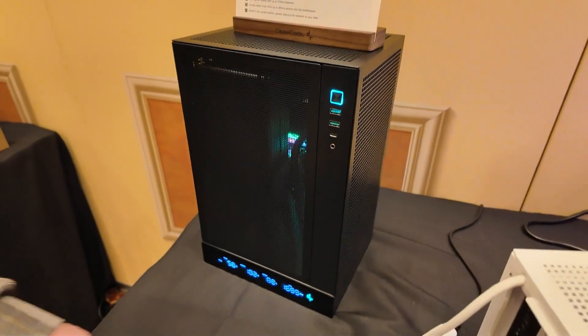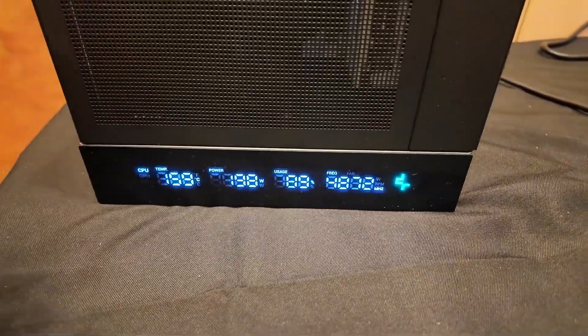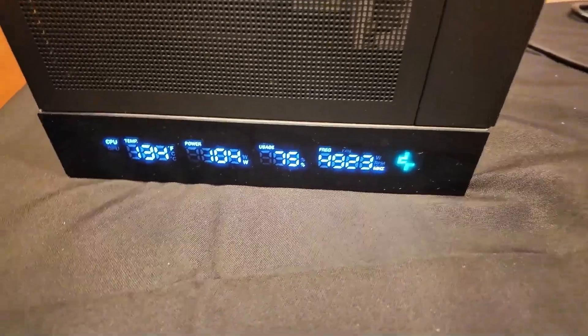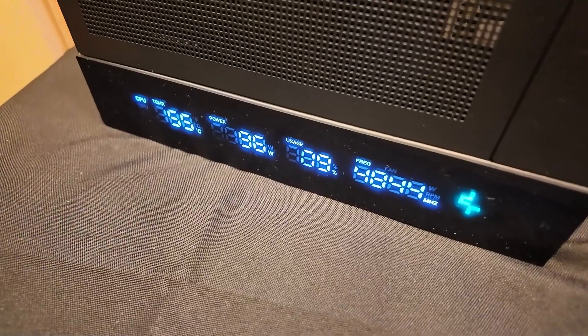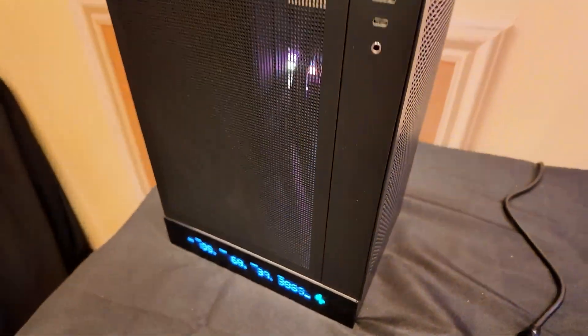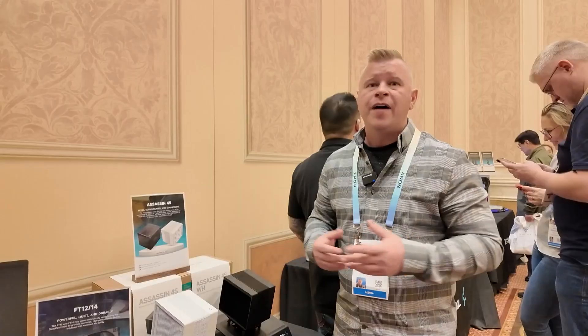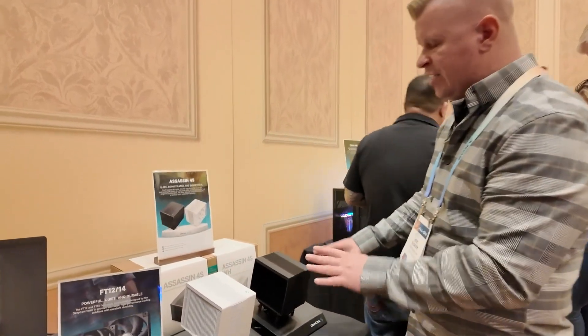They'll also have a CH160 Digital version, and the cool thing about that is on the bottom there's an awesome real-time readout of all your system stats, which is great if you like to monitor your build. Both the CH160 Digital and standard CH160 will be available sometime in Q1.